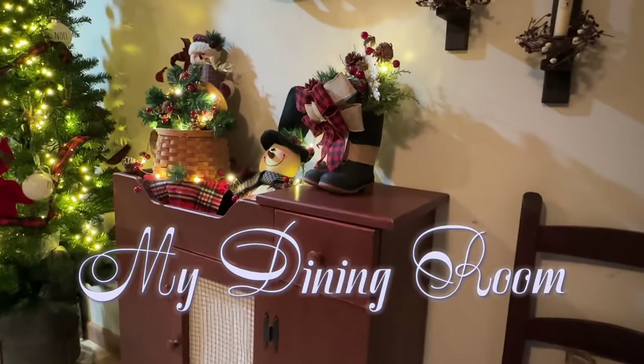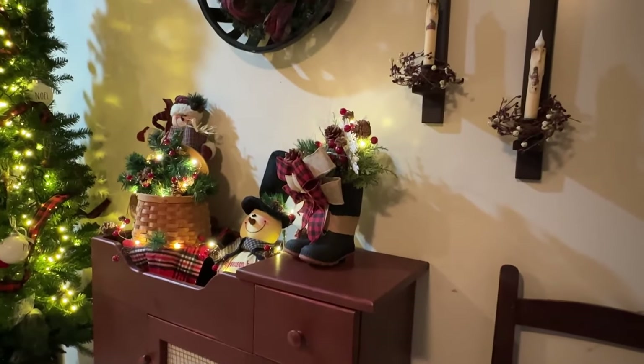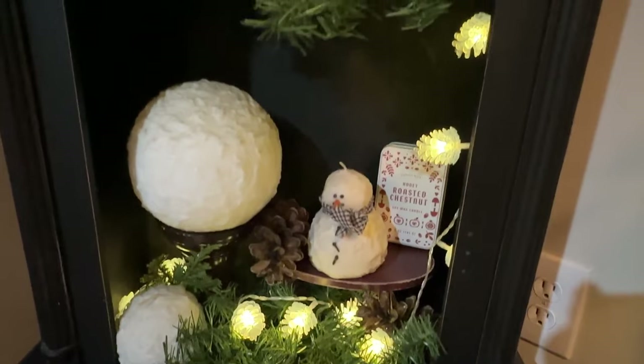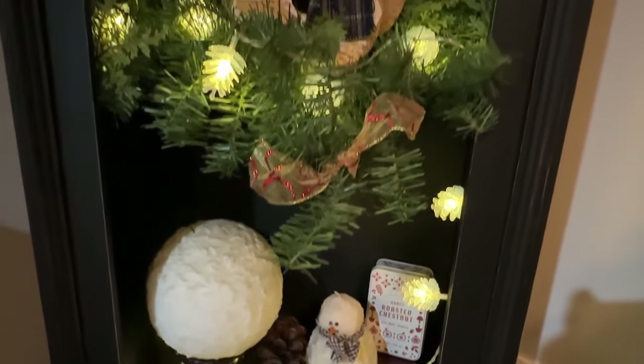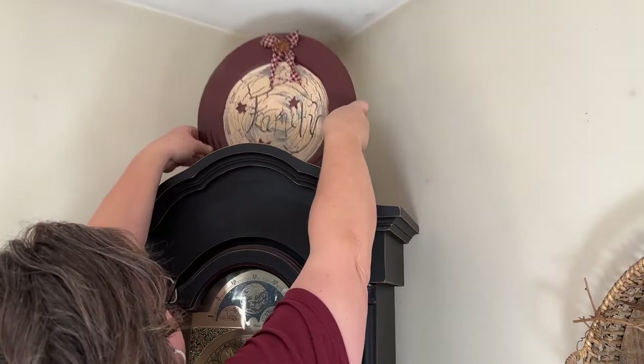This is a collaboration for Decorate My Christmas Tree and I thought I would throw in a few other pieces that I wanted to do in my dining room. I like to start by cleaning everything out that I'm going to decorate and give it a good wipe down.